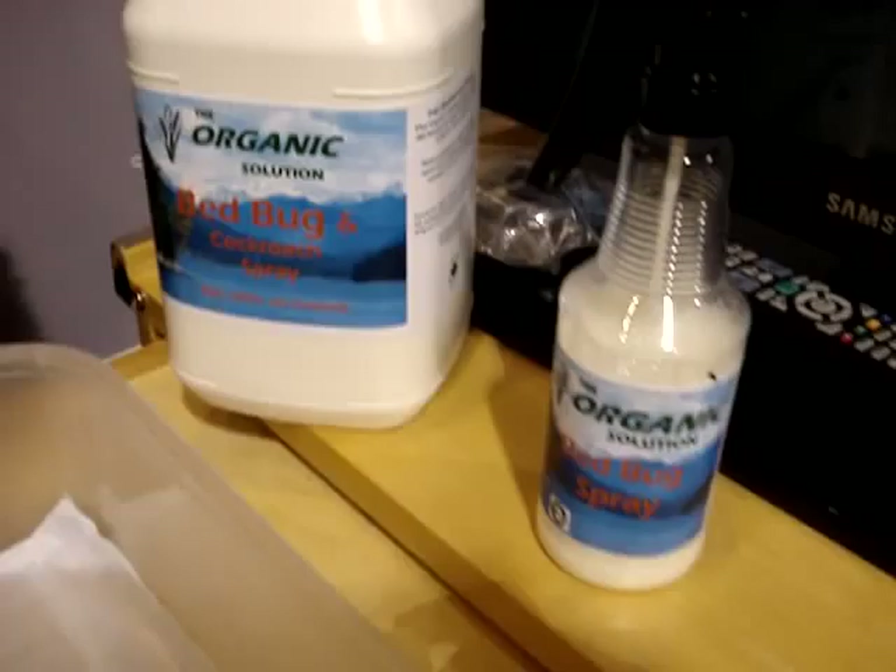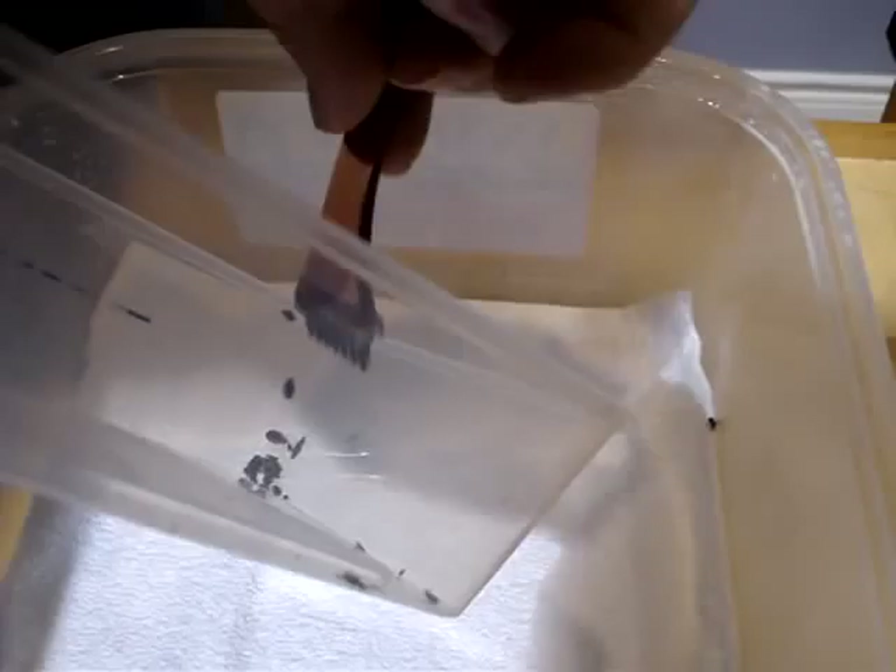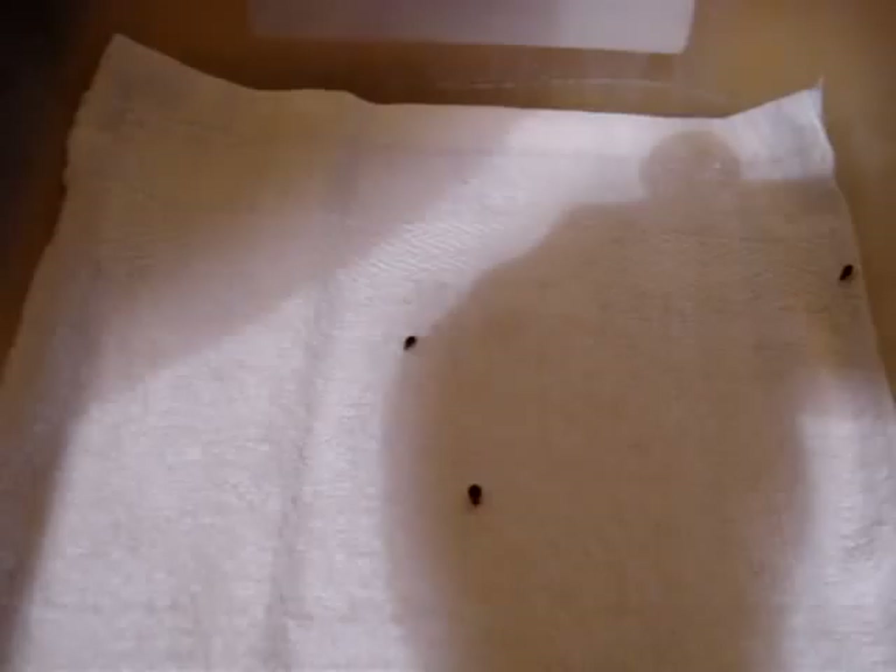Okay, it's recording. Test number one: we're going to do a repel test. I'm just going to spray a small area here and Neil will drop some bed bugs on the saturated area and we'll see what they do. That should be enough of them — throw a clump on there. Oh look at them all. As you can see, they're repelling immediately from that area, which is a good thing — that's what we want to see.